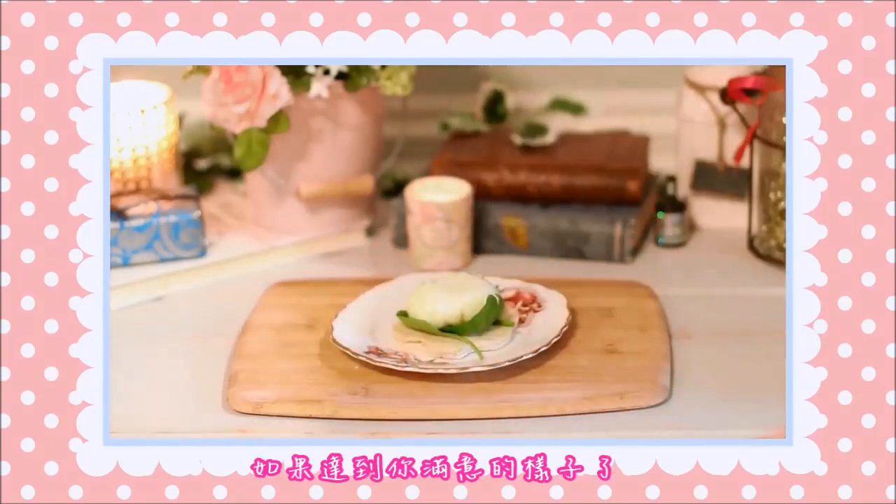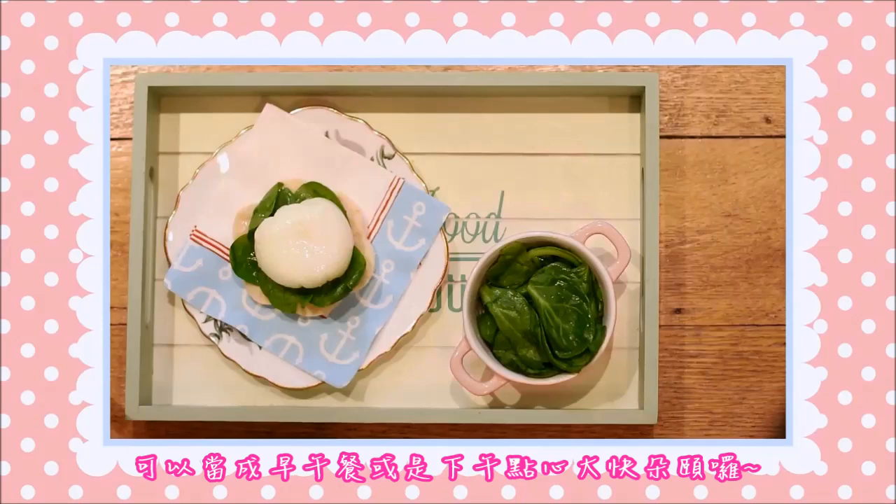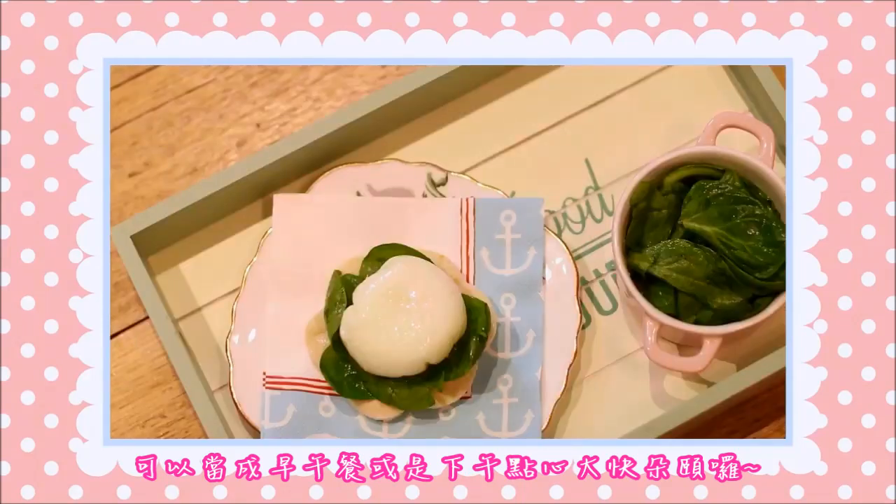When you're happy with how it looks, you can add some salt or anything you like, and that is it! Your late morning breakfast or afternoon snack is ready!